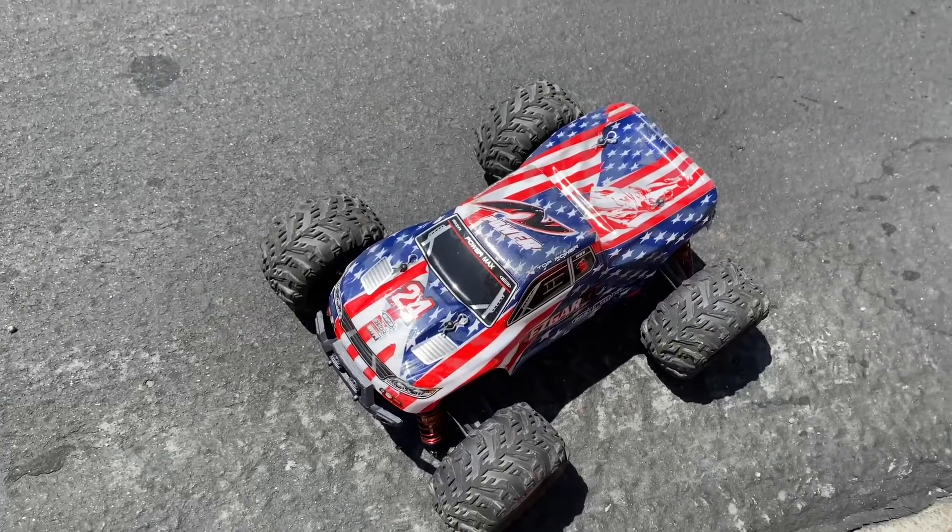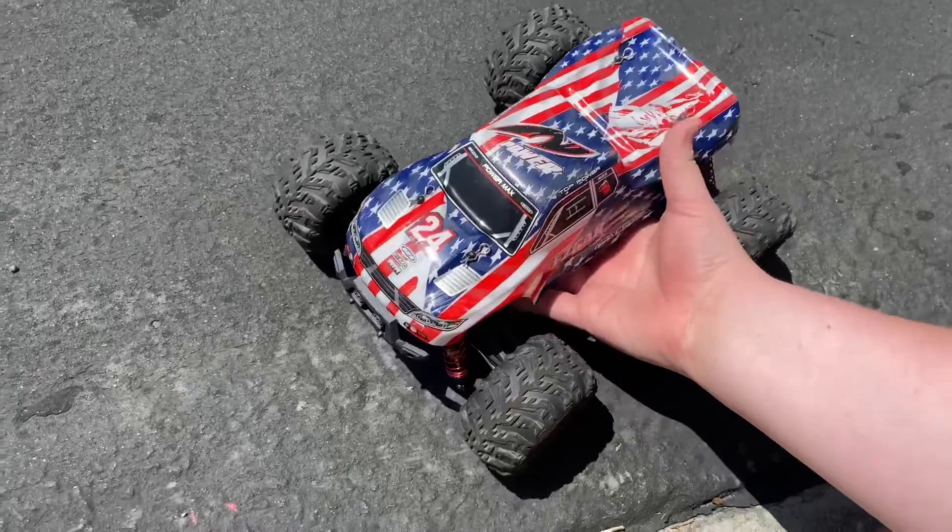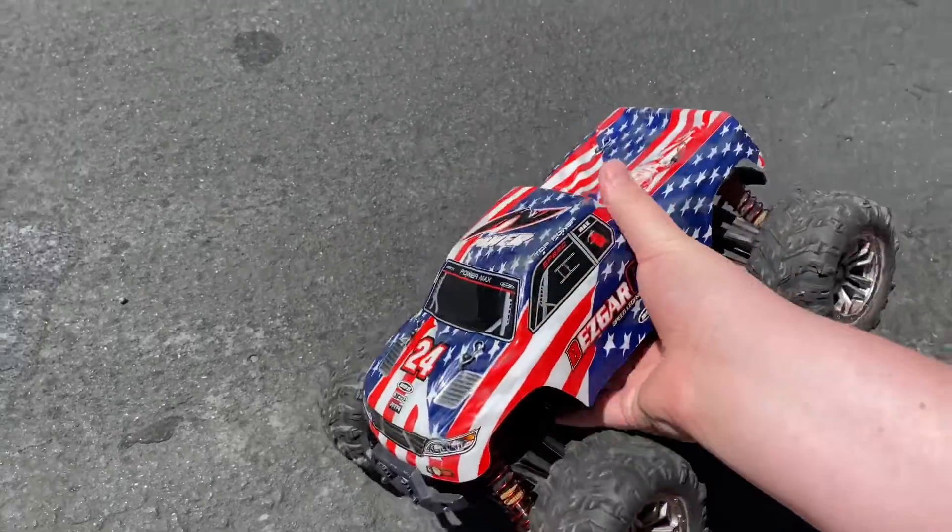Hello everyone and welcome back to another video. Today I finally have my Bezgar 6 again.